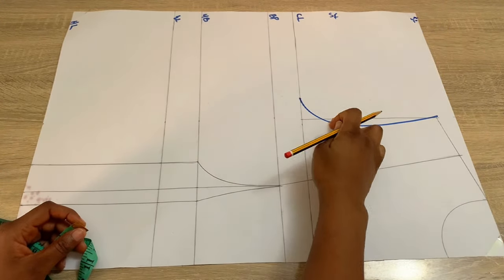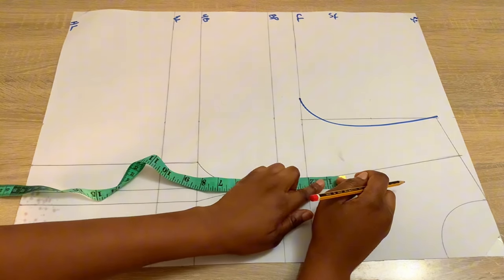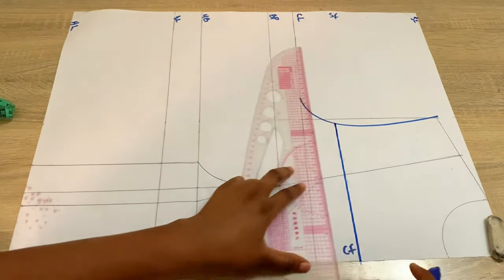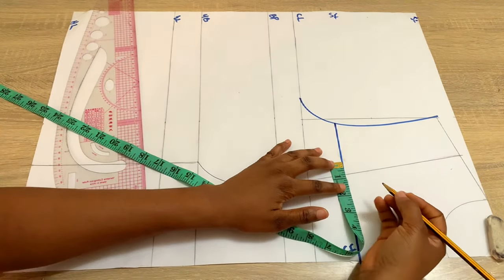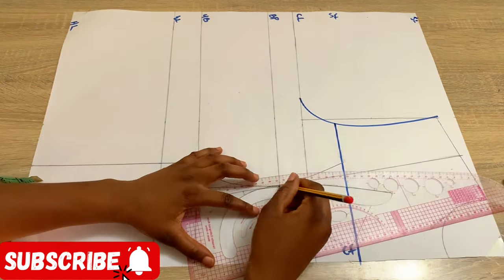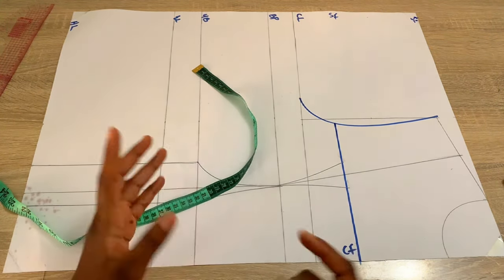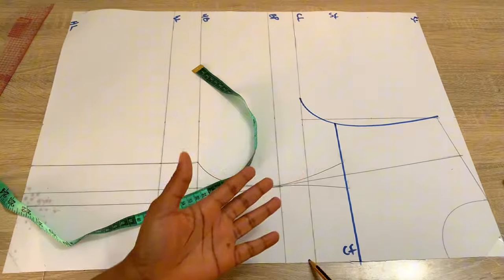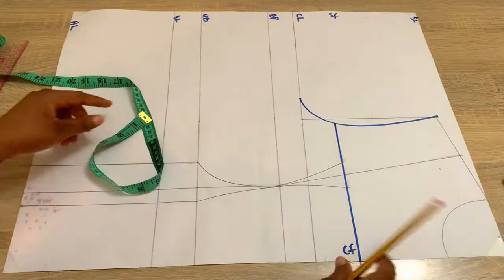Now to draw out the new neckline — because the blouse has a sweetheart neckline — come up the chest line by 1.5 or 2 inches. I'm using 2 inches, so I'll mark that point and rule a straight line across. Come out on both sides of your new neckline by 0.75 inch and connect that back into the bust point. For the sweetheart neckline, connect from this point into the center front — you can stop on the chest line or a little below it. I'll be coming up my chest line by 0.5 inch and connecting it with a curve into the center front.